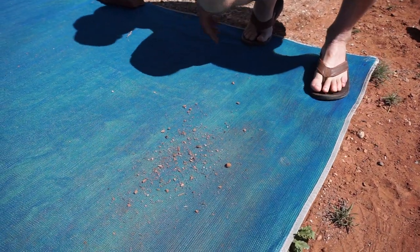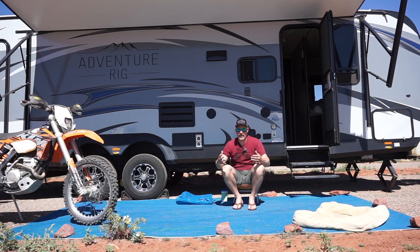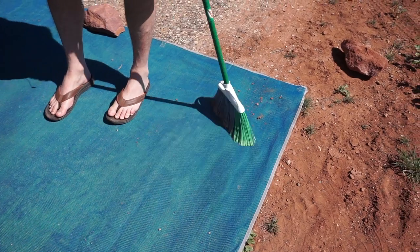You may be able to see that there are some larger stones and pebbles on this mat, and that's from a lot of wind we've had — it's blown these smaller particles onto it. But it's really easy to sweep, so I've just swept them off to keep it clean.